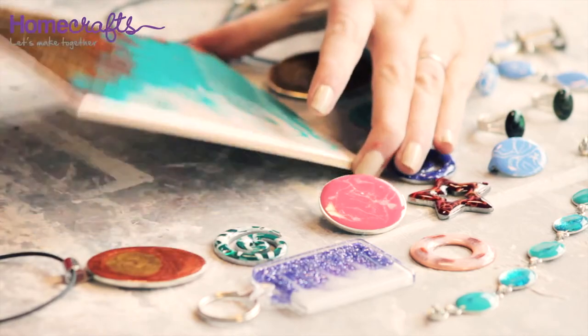After 24 hours your cold enamel will be set hard and you are ready to wear your gorgeous jewellery. And it is not just jewellery that works with cold enamelling — you can experiment with all different surfaces, from cardboard boxes to ceramic bathroom tiles. Just experiment and see what you can create.